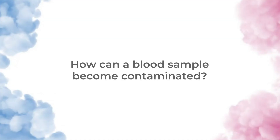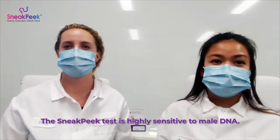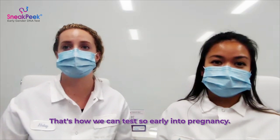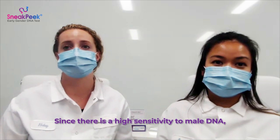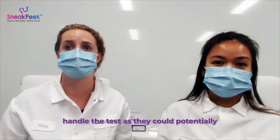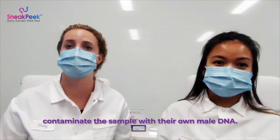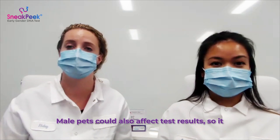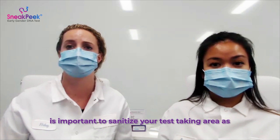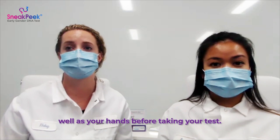How can a blood sample become contaminated? The Sneak Peek test is highly sensitive to male DNA — that's how we can test so early into pregnancy. Since there is a high sensitivity to male DNA, it is important that no males touch or handle the test, as they could potentially contaminate the sample with their own male DNA. Male pets could also affect test results, so it is important to sanitize your test-taking area as well as your hands before taking your test.